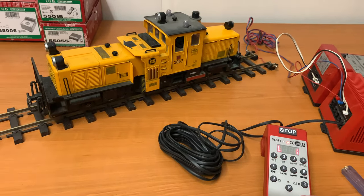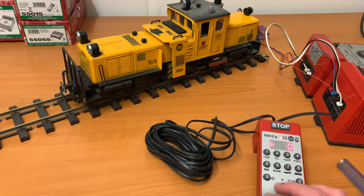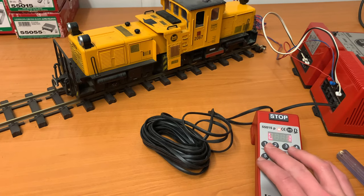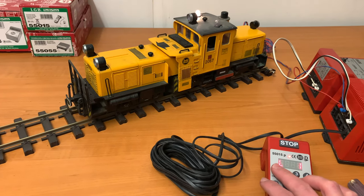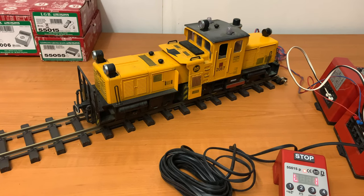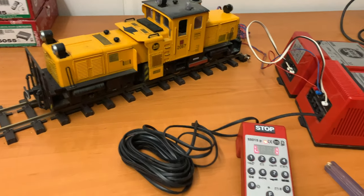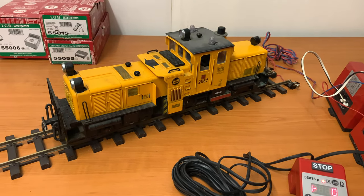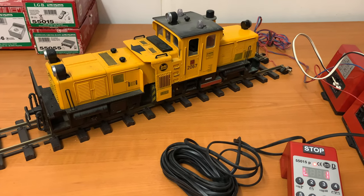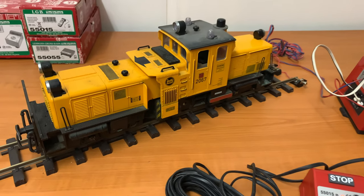If I press it again, it goes out. If I press forward — sorry, backwards — or if I press one of the other functions, for example number one, that obviously turns the buffer on because with this it's a track cleaner and you can see the lights come on. So this is actually loco number one for me and I'm going to reprogram it to be loco number two.